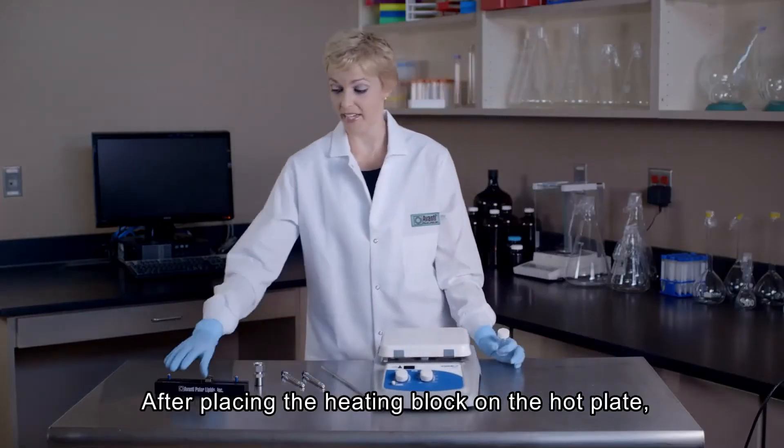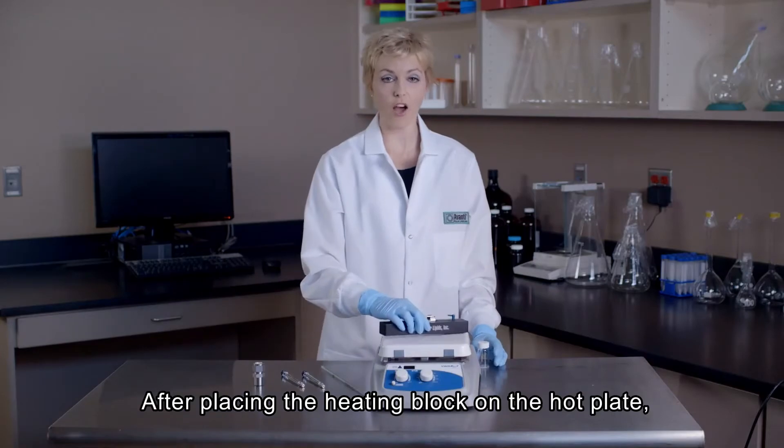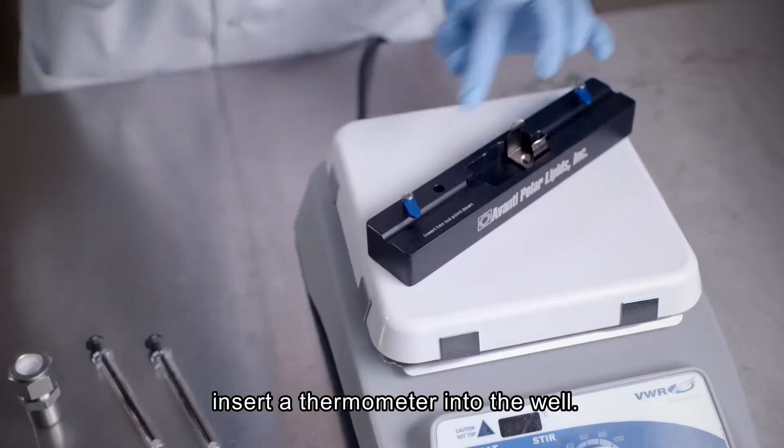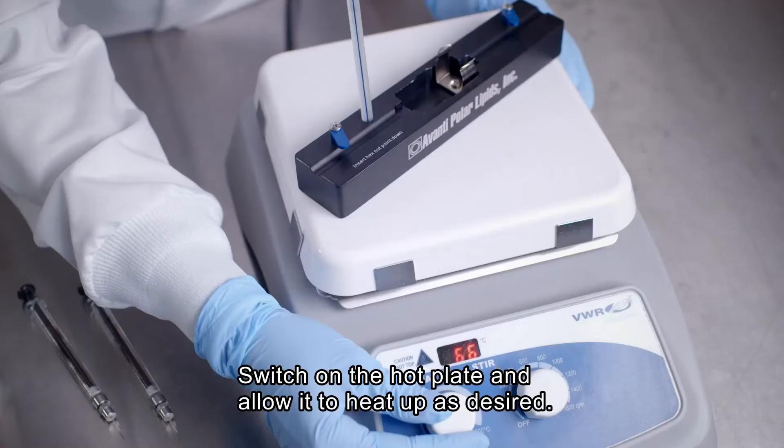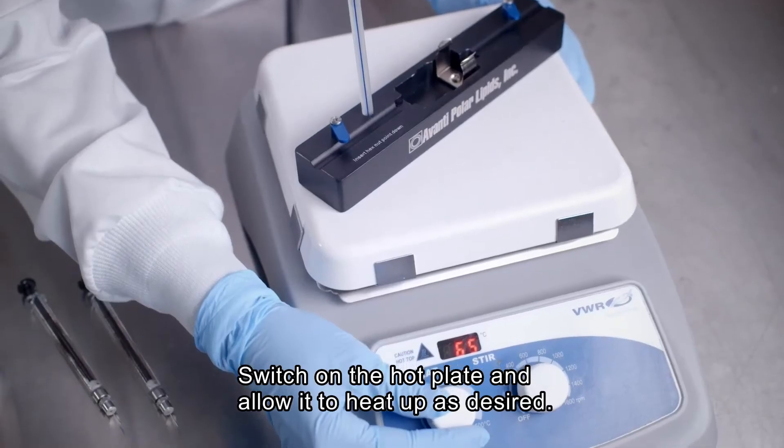Next, we will place our heating block on the hot plate, insert a thermometer into the well provided on the heating block, switch on the hot plate, and allow the hot plate and the heating block to reach the desired temperature.